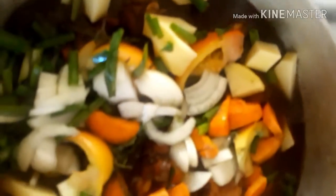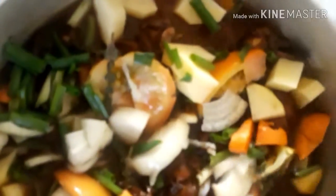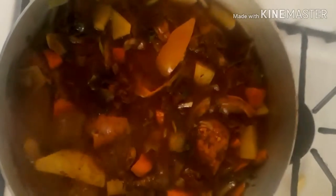This time we're going on low heat — you want your meat to taste soft, tender, and nice. Now as you can see our brown stew has started to come together. Look at how beautiful it is!